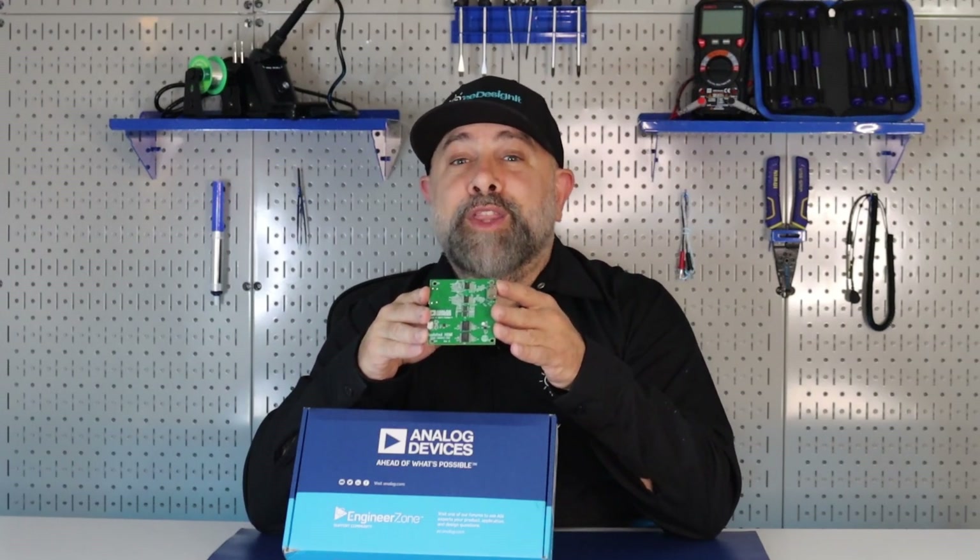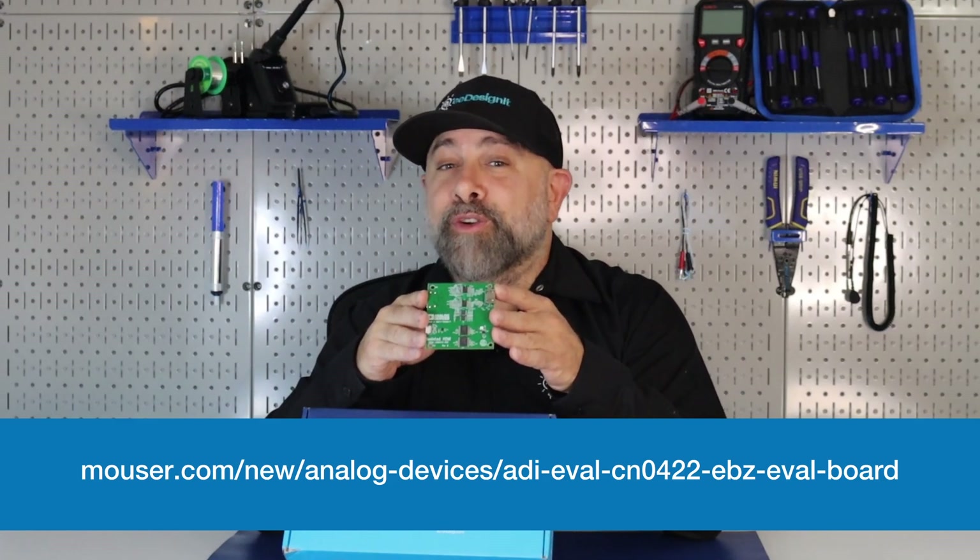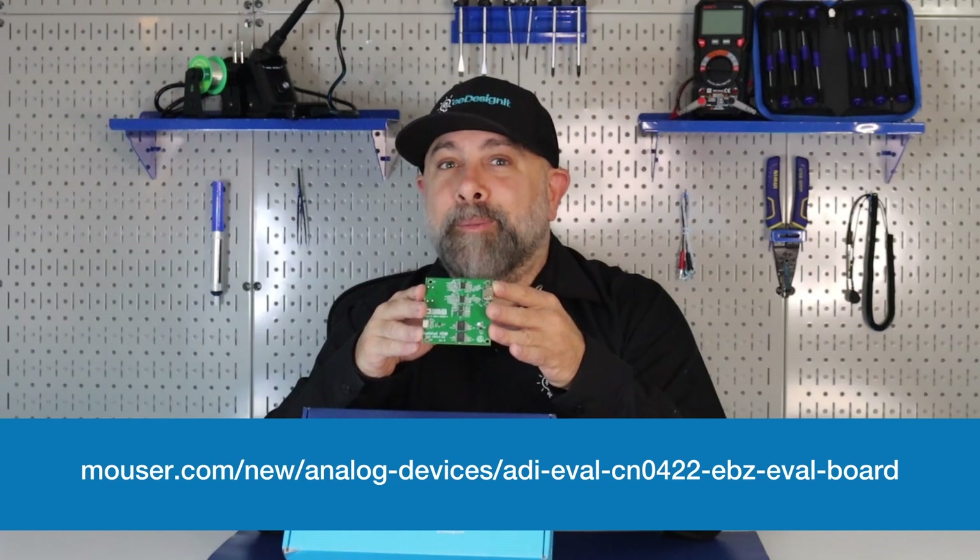For more information on the Analog Devices CN0422-EBZ Circuit Evaluation Board, visit Mauser.com.